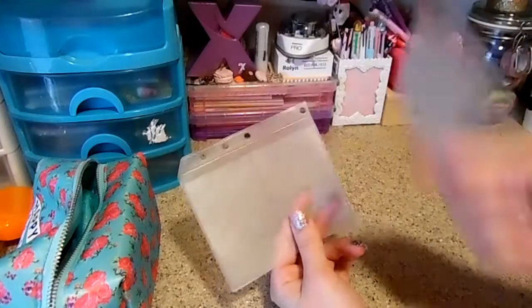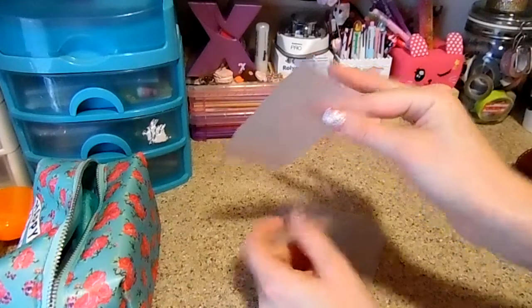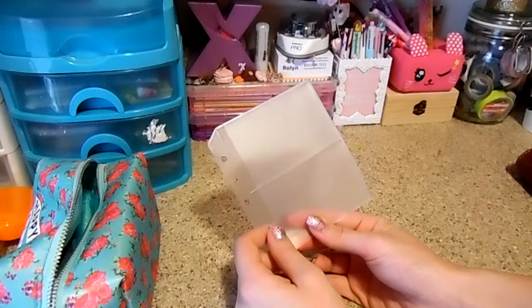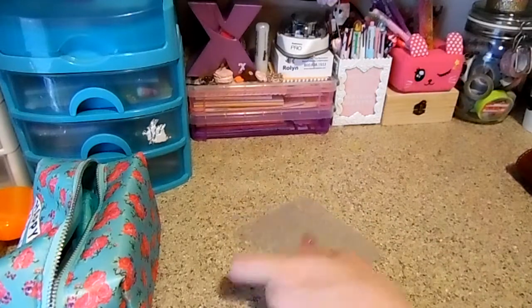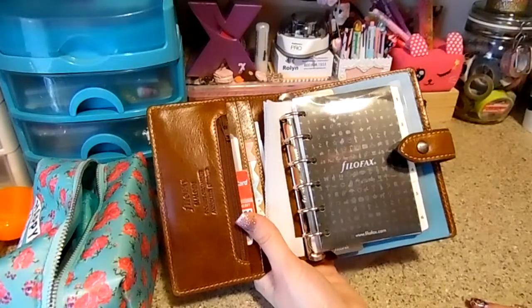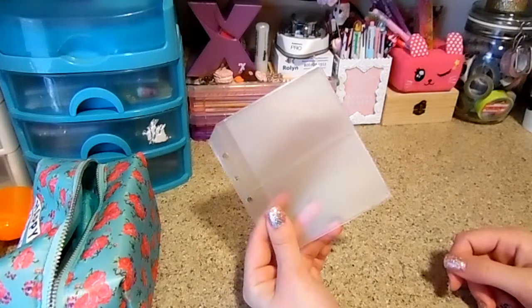So once you have that cut off, you can either save it — I mean, if you didn't cut it too far like I did — you could make it a single card slot if you wanted to. So you're probably wondering what we're going to do with the holes, because the pockets do have the six rings but they are closer together versus the personal size, because it obviously is bigger. So I'm just going to pick out a washi tape.